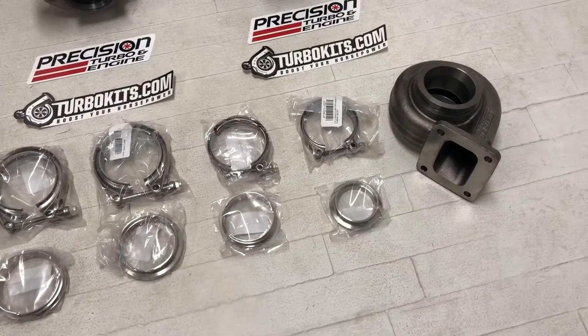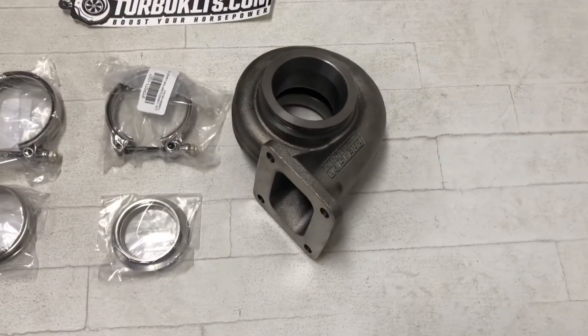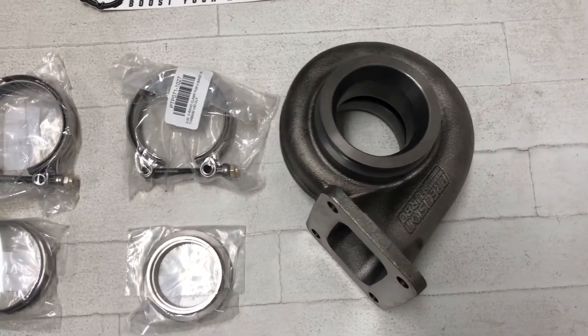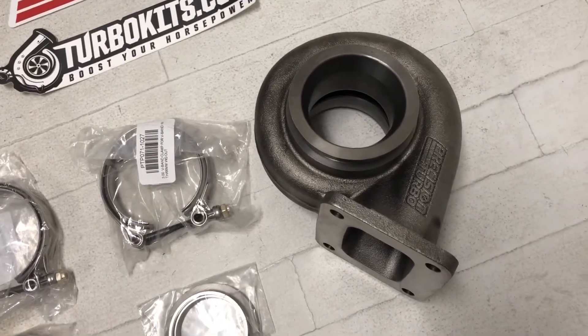We also have a turbine housing here for a 60-62 Gen 2. This is a T4 Open. The T4 Open has the larger 3-inch V-band on it, so it is larger than the T3 V-band — that's going to be more applicable to a true 3-inch.